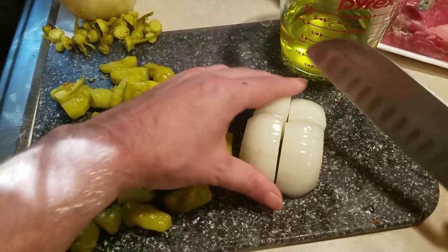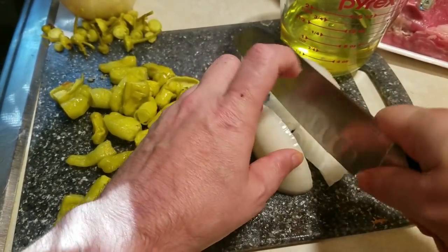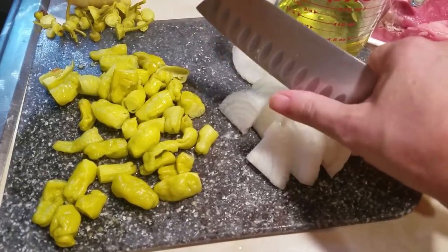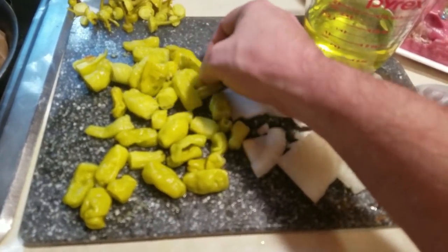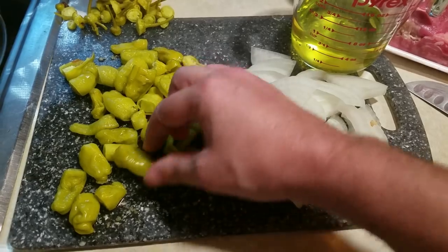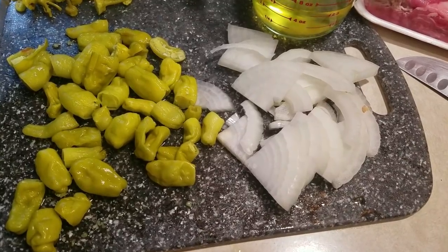I'm quartering the onions and then slicing them maybe a little less than a quarter inch thick. I don't want them too thick where they're overbearing in the sandwich, but not too thin where they shrivel up and disappear — somewhere in between. For the peppers, they're pretty small so I just cut the tops off and left them whole. I noticed cutting them lets out all the seeds, so it's better to buy small ones and keep them whole. There's the leftover juice which I'll pour in later.